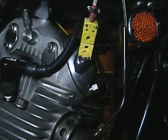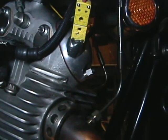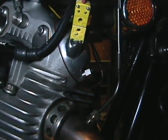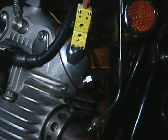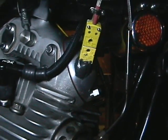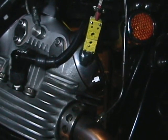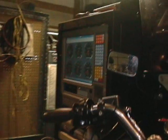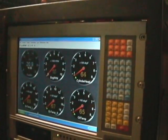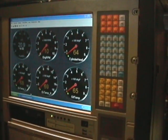Here is my cylinder head oil temperature sensor. It has a probe that goes down alongside the valve spring and dips into the oil that collects around the exhaust valve spring seat. It is connected to my monitor screen and hooked up to the gauge that reads cylinder head temperature right here.